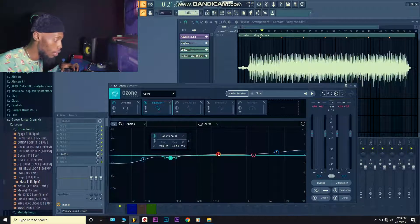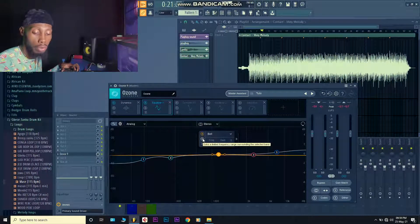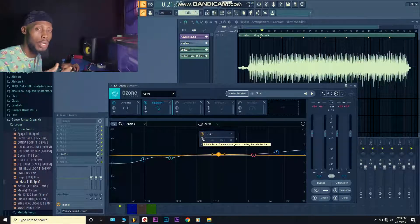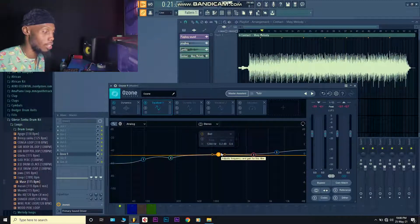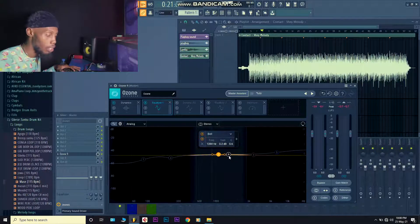Now I was adding some presence in the mid-range so that when you play it on your phone you still hear it well — that mid-range is the frequency your phone and laptop speakers can represent very well. So I added like 0.2dB gain there. When you're mastering, you're considering every device. This is the frequency I was boosting — just a little gain.